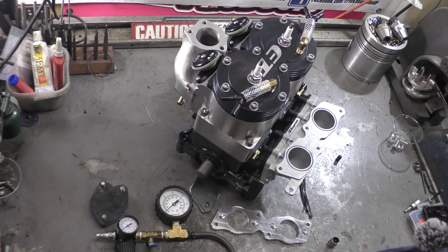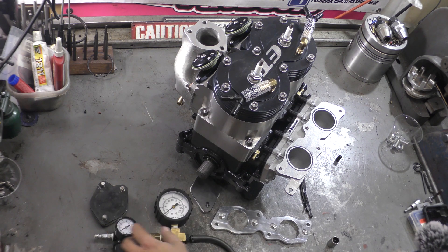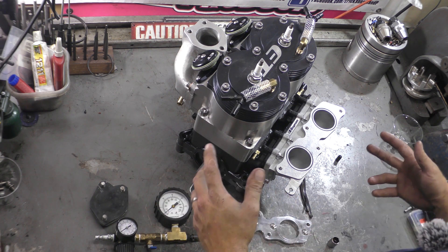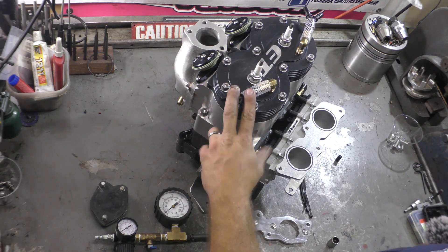Hi guys, it's Mark from Ericsson Machine and Performance. Today we're going to go through pressure testing an engine. I'm going to show you some tools that you can make yourself, also some stuff you can buy — a kit that we're going to be coming out with shortly. So, let's get started.